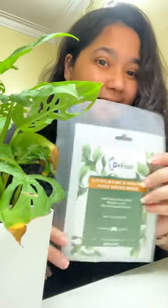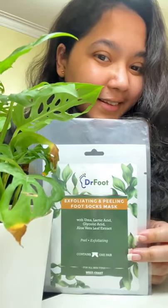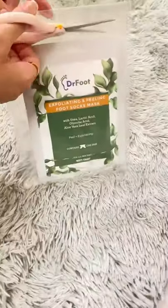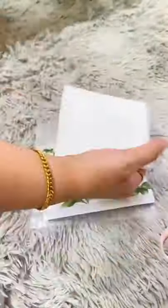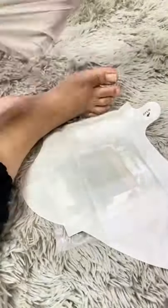Hi guys, today I've got something new for you, and that is from Dr. Foot — their exfoliating and peeling foot socks mask. First, we have to clean and dry our feet, then cut open the pack and take out the socks. Now it's time to wear the socks properly.